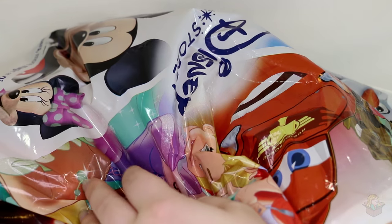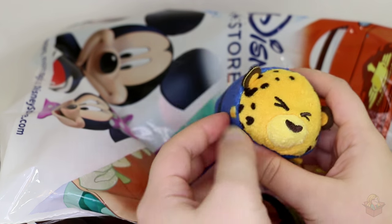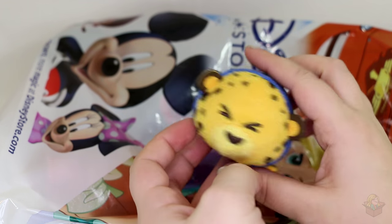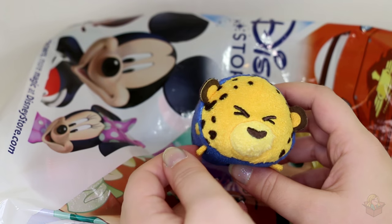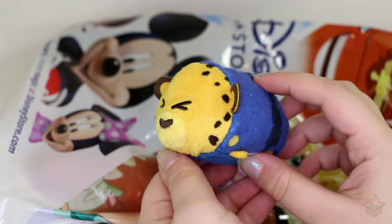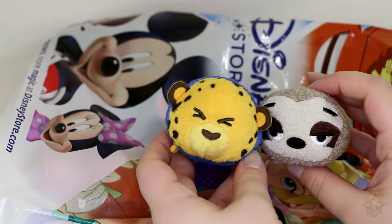Moving along — I feel like 13 is a little excessive for a set; I think they should stick to like eight per set. We have Clawhauser — he's one of the cops. Judy is the protagonist, the bunny, and Nick the fox, but Judy works at a police station and Clawhauser is one of the animals there. He's a little cheetah — I'm assuming, I'm gonna say cheetah. All I know about Clawhauser is that he's a big fan of Gazelle, who is one of the other Tsum Tsums you'll see in a bit. He's got little badges and things on him. I like his little round, very simple round design. Clawhauser is really good.